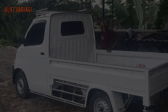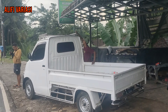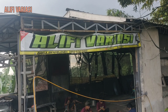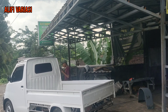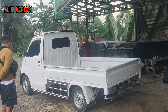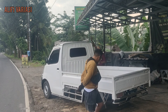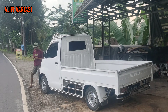Assalamualaikum warahmatullahi wabarakatuh. Ketemu lagi di channel kita Alivi Variasi — tulisannya A-L-I-F-I Variasi, lengkapnya di kolom deskripsi. Video kali ini kita akan bahas sebuah mobil di depan kita. Dia sudah finish dan OTW pulang. Mobilnya Daihatsu Grandmax.